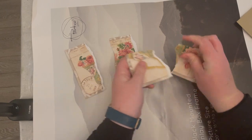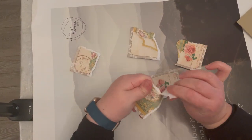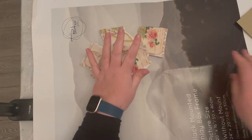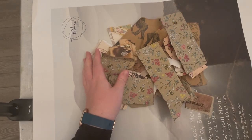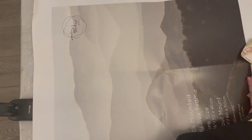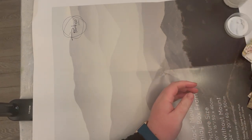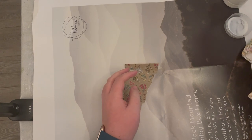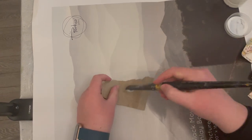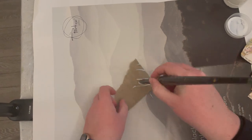I'm ripping them up into random little pieces ready for making the collage. Now we're going to use whatever glue you have, paint it onto the back of each piece of paper, and stick them down, then paint glue over the top as well.